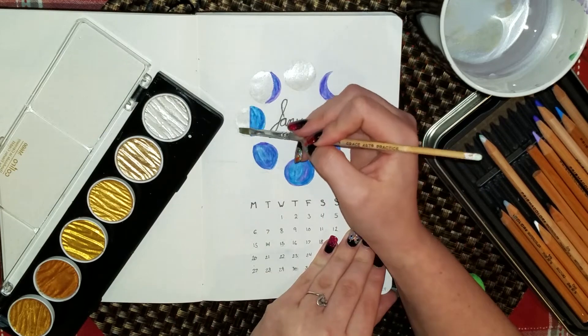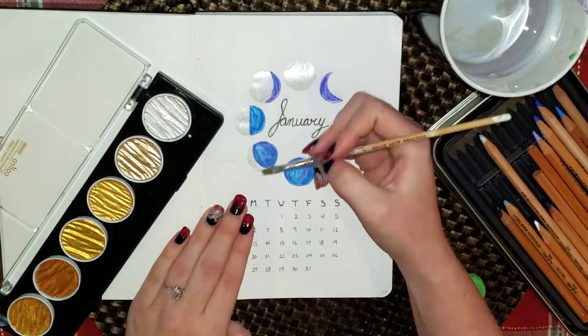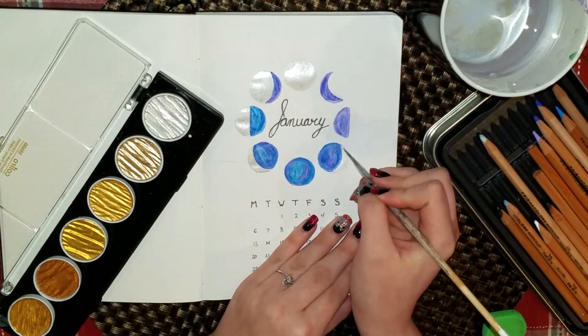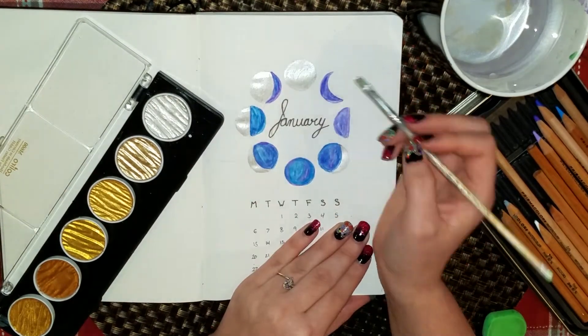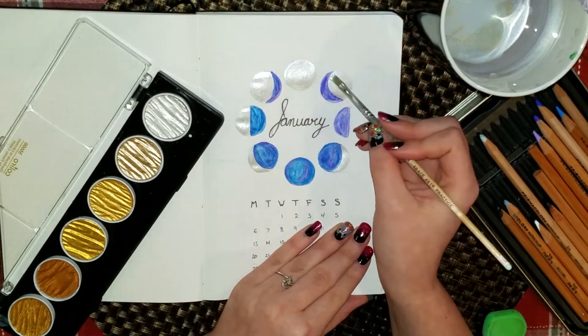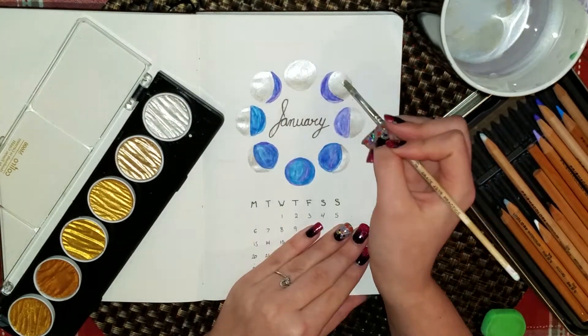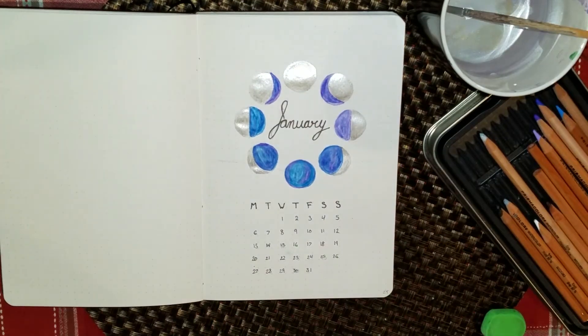This was inspired by Amanda Rach Lee — her October spread I believe it was — and there were also a few pictures I found on Pinterest that I will try to link down below if I can find them again, that inspired the next few spreads.